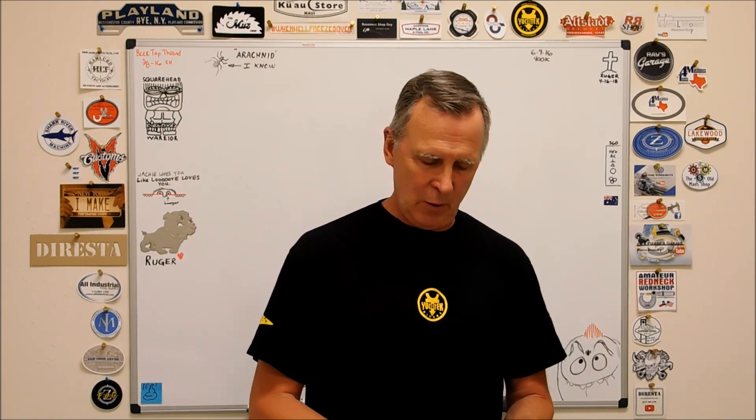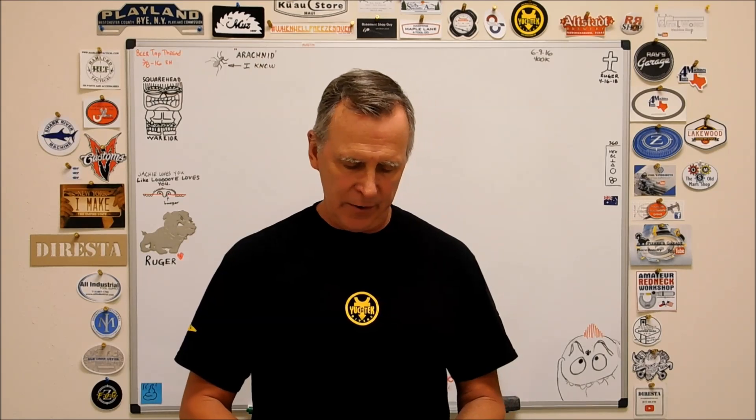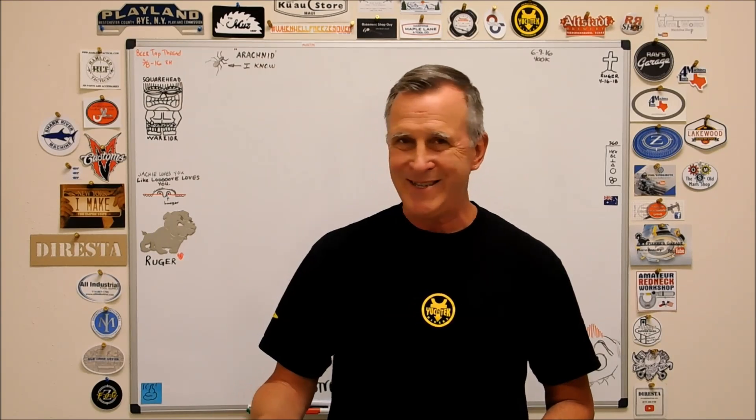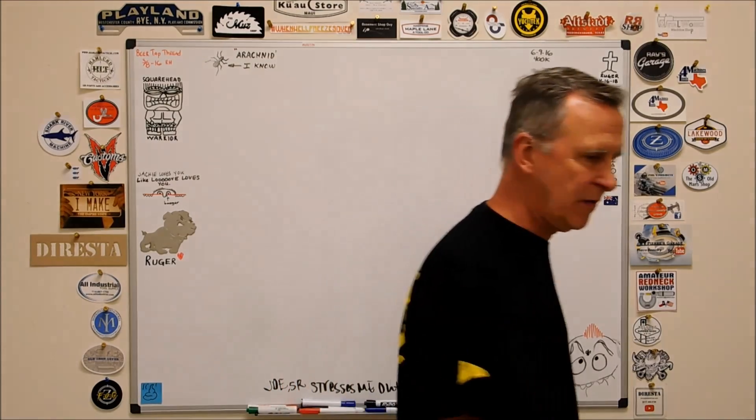Hey guys, Joe Pisinski here at Advanced Innovations, welcome back to the shop. I want to start this video with a shout out to a local Texas business I ran into the other night — it's the crew from Real Good Vodka right here in Texas. I like to give local Texas businesses a shout out, so this is a non-compensated endorsement. But if you're a vodka drinker, check these guys out, you won't be disappointed.